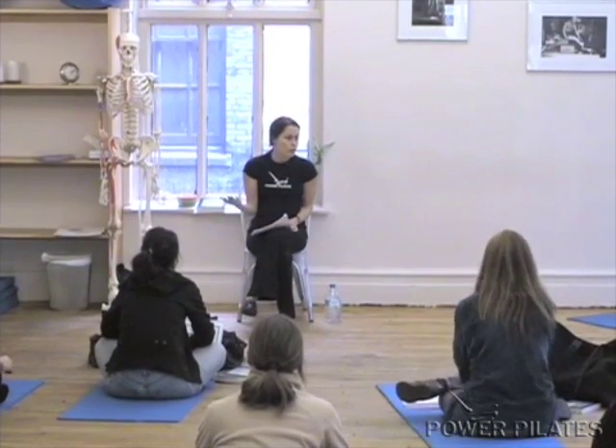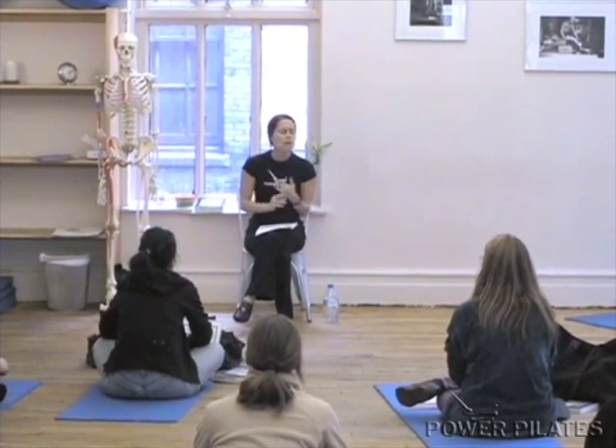Anatomy obviously can be very overwhelming — it's a huge study and this is a very basic class. We just want to get comfortable with some terminology, the words that are hard to read on a page and actually pronounce. Getting comfortable with terminology and with things that are pertinent to you as a Pilates instructor, like bony landmarks, being able to look at a client.